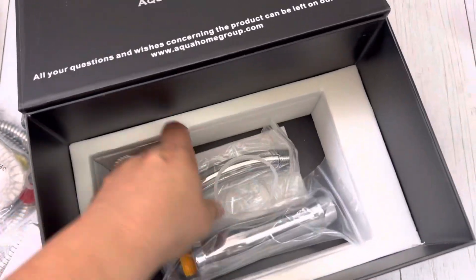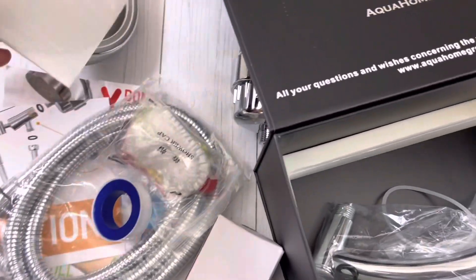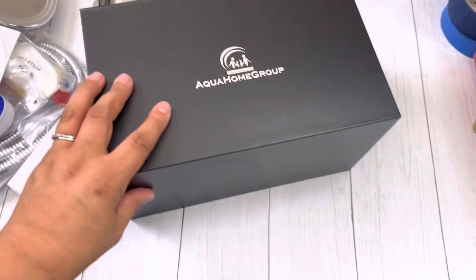I just wanted to share with you guys how amazing this specific company is, mainly because it's really hard to find good companies with good customer service that have warranty on their products. I know a lot of us are saving our pennies, and a lot of us would rather pay for good quality because it has warranty. Check them out — Aqua Home Group. I'll leave all the links underneath.